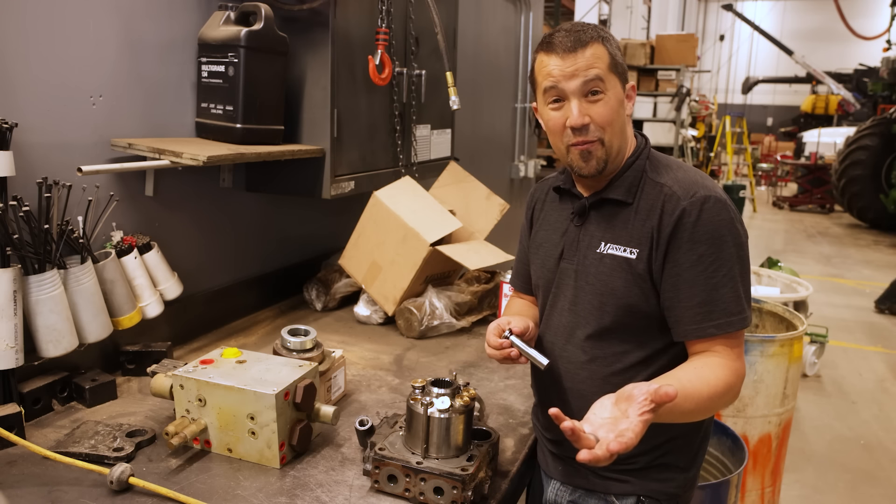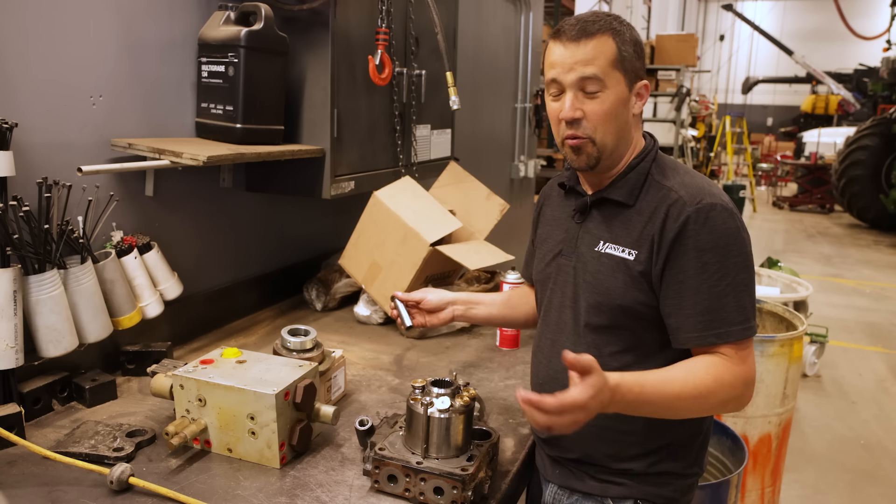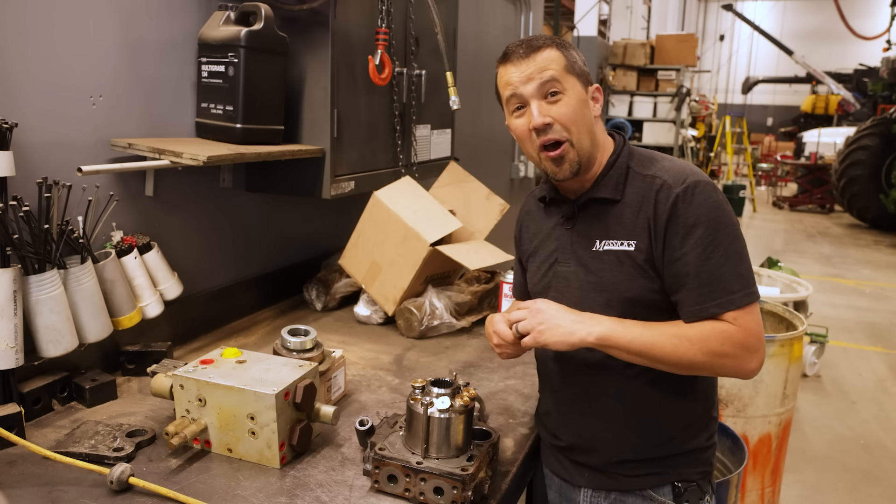So if you're shopping for a piece of equipment, we can help. If you burn something up and need some parts, we've got a great group of people here to help you out. We're available at 800-222-3373 or online at messick.com.